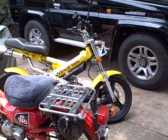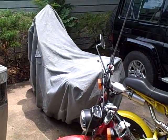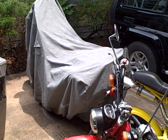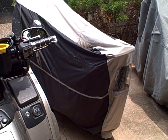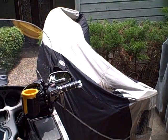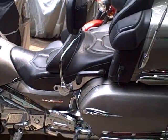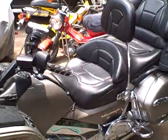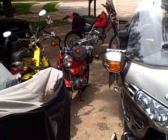Then we got the Saks CT110. Under that gray cover is the Super Sherpa. Under that black and gray cover is the yellow BMW. And of course here's the gold winch. What a motley crew.